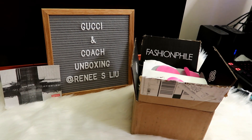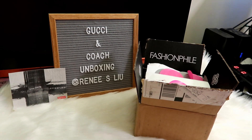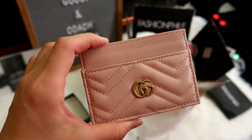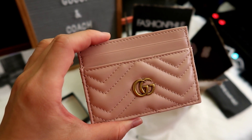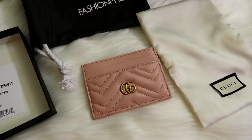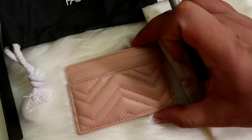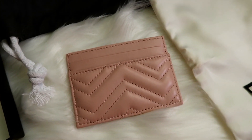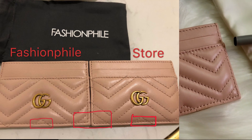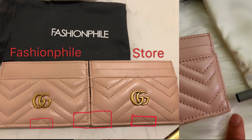Now let's take a look at the Gucci Marmont card case from Fashionphile. When I first unboxed this I already had a feeling that it is not the same as the one I got from the Gucci boutique a few months ago for my friend. So I compared these two card cases — I'll insert some pictures here for you guys to take a look. I also showed the pictures to my husband and even he was able to tell that there are some differences. If you lay both card holders next to each other, the stitching doesn't match up.